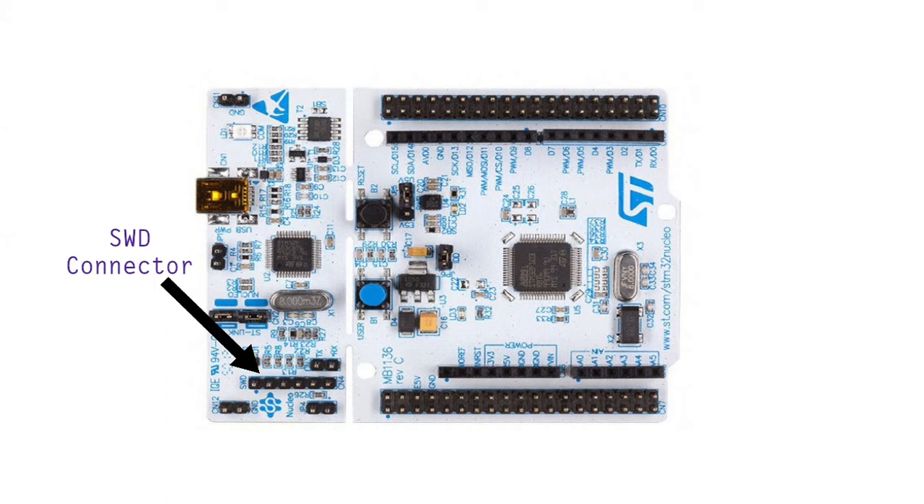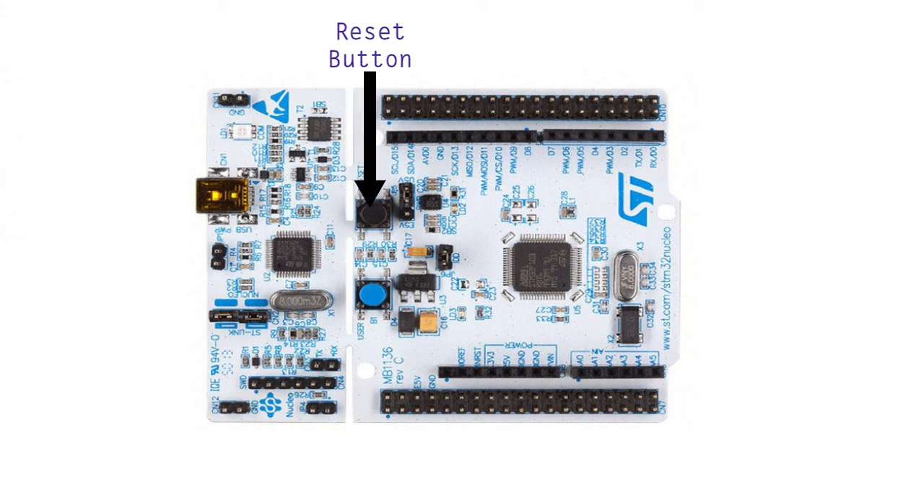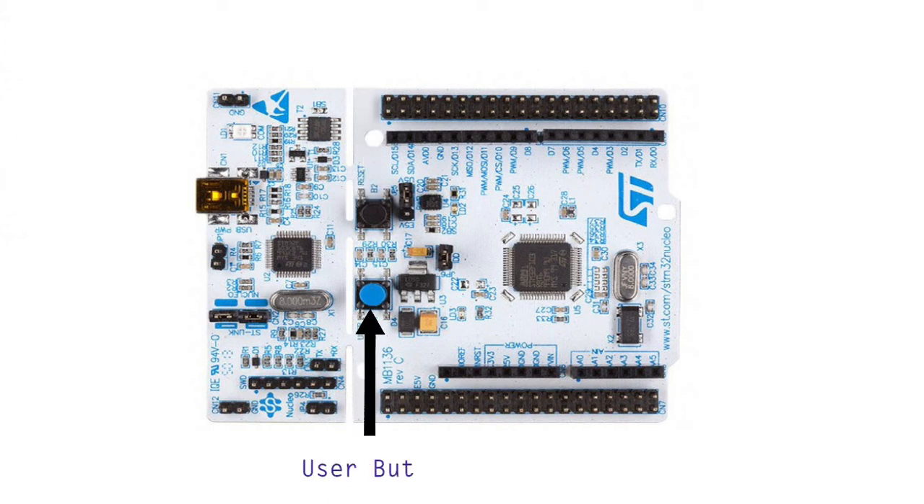The SWD connector is used to program other MCUs apart from the MCU placed on the board. There is a red-green communication LED for indication of communication status with the PC. There are two buttons on the board: the black button is the reset button used to reset the controller operation, and the blue button is the user button that can be configured as an input and for external interrupt.